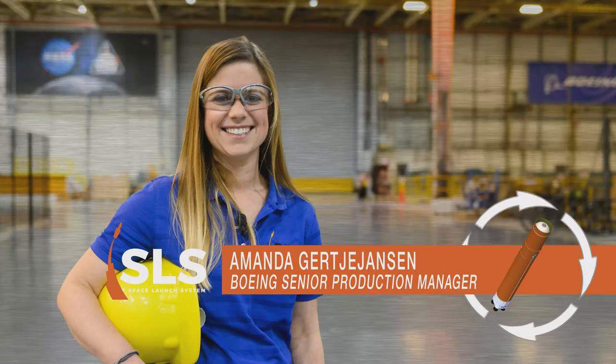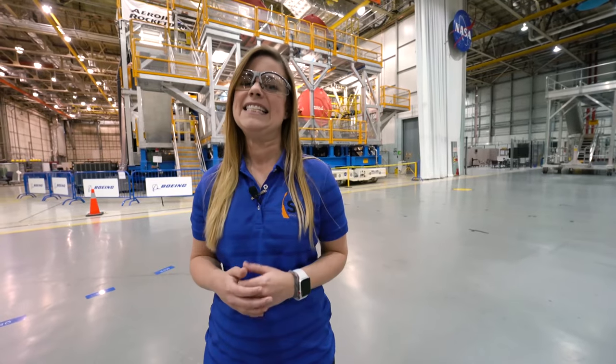Hi, I'm Amanda Gertie Jensen, and I'm the Senior Production Manager for Final Assembly for NASA's Space Launch System rocket, and this is Rocket Science in 60 Seconds.